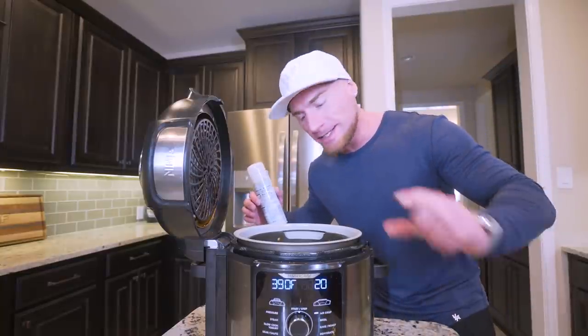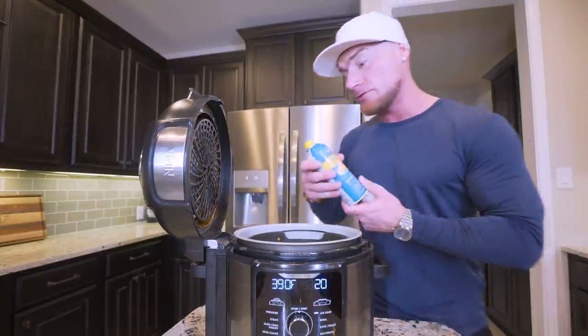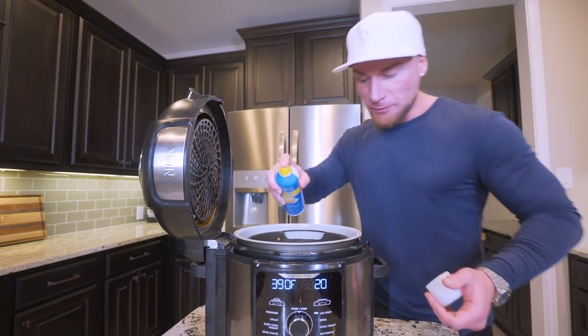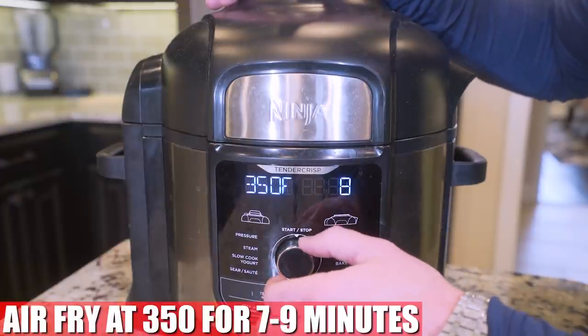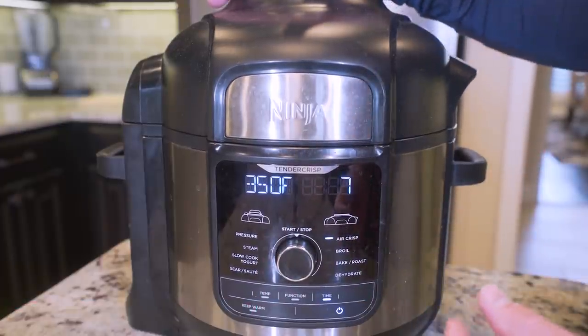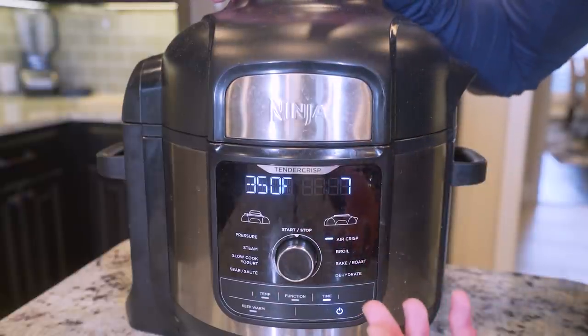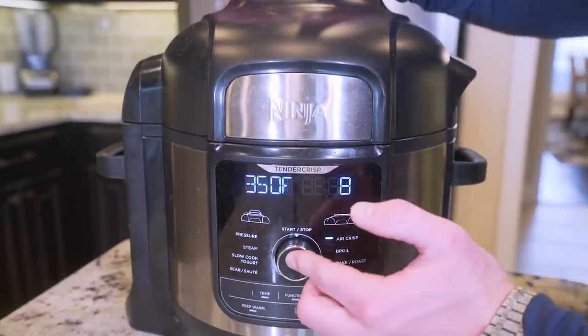Alright folks, we got the mozzarella sticks all shaped and formed. They're down in our air fryer basket. So what I'm going to do is take a little bit of nonstick spray and give them a light coating. Then we just want to cook these on 350 degrees, anywhere from seven to nine minutes. Nine's a little crispier, seven's a little softer — it's really up to you. You can flip them halfway, but I personally don't and I think they're just fine. We'll start with eight and see how it turns out.